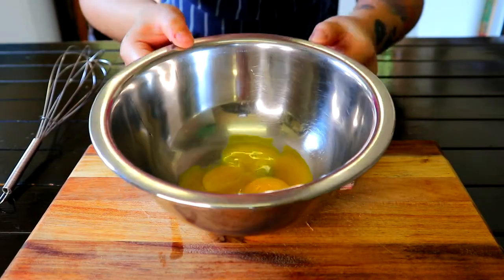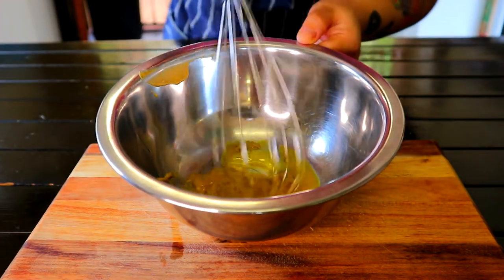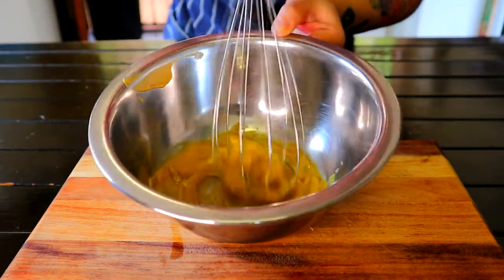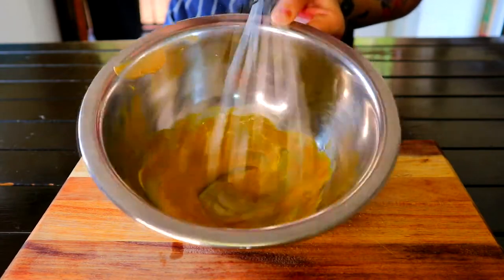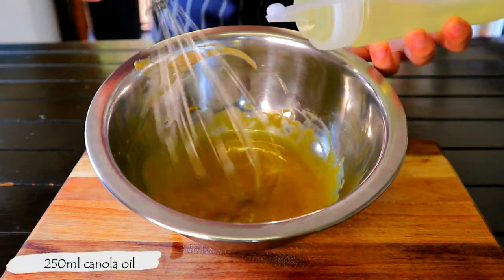Grab a dishcloth and rest your mixing bowl on it — it will help keep the bowl in place. Add 1 tablespoon of Dijon mustard and whisk the egg yolks and Dijon mustard until thoroughly combined. While whisking, slowly add in the oil.